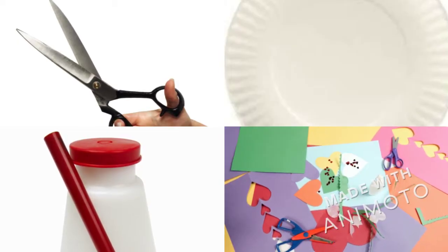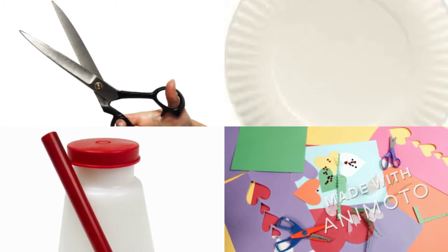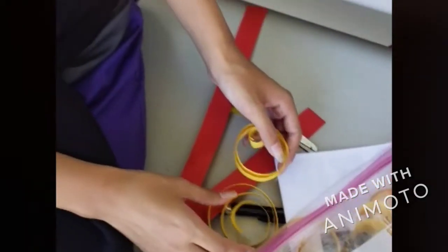The materials you're going to need are a pair of scissors, a paper plate, some glue, beautiful colors of construction paper, and perhaps a glue gun. It's really important that you have your quills and coils prepared in a Ziploc.